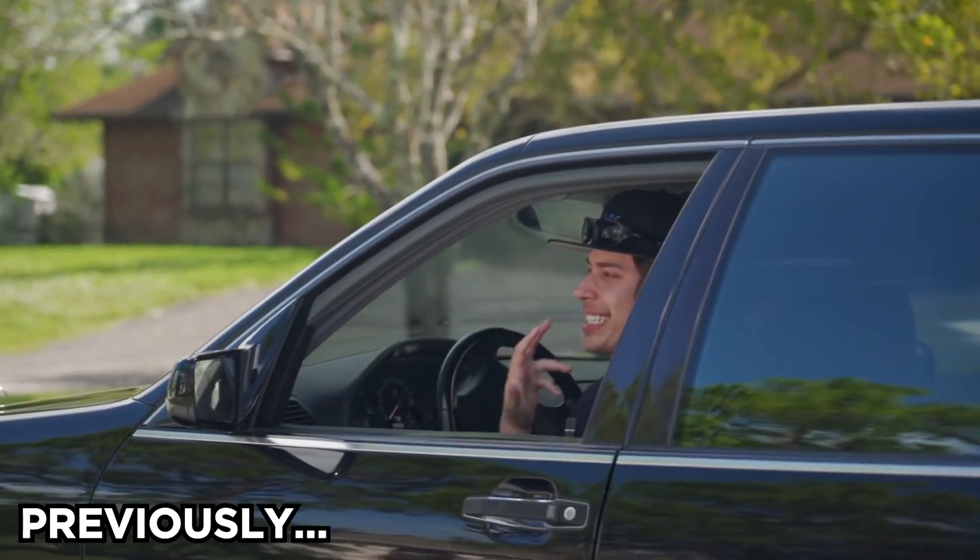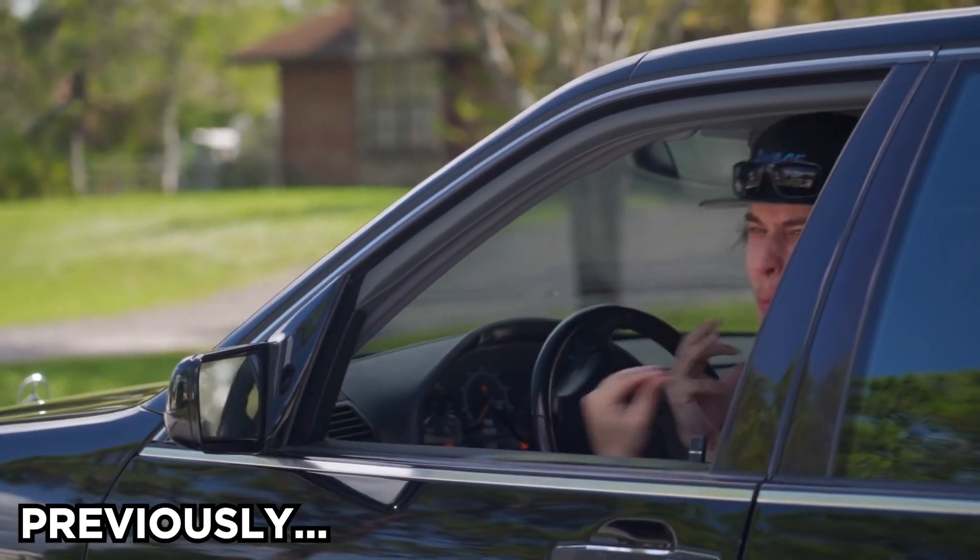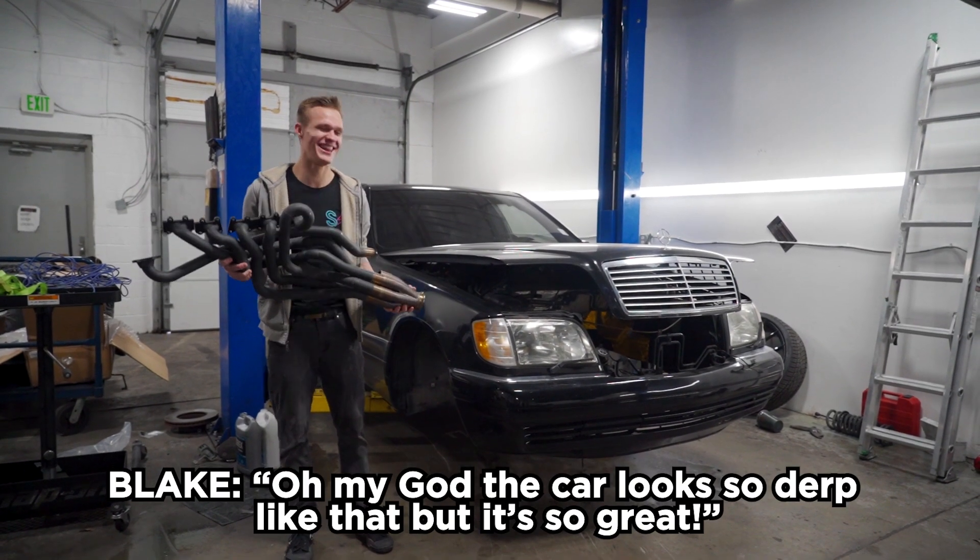Oh my goodness, it's just so... it doesn't need it, but it needs it at the same time. It's so perfect. Oh my god, this car looks so derp like that, but it's so great.